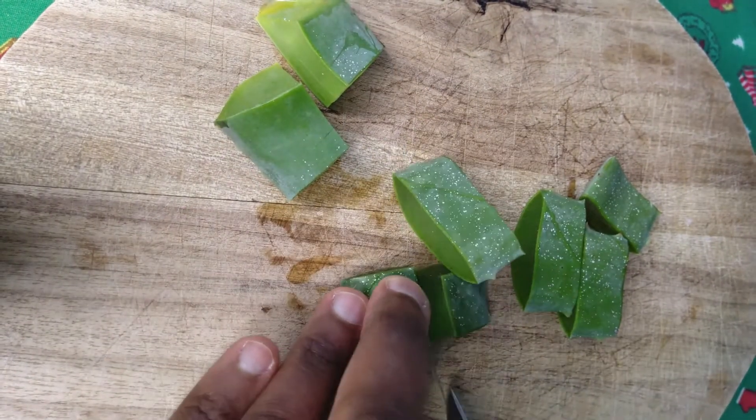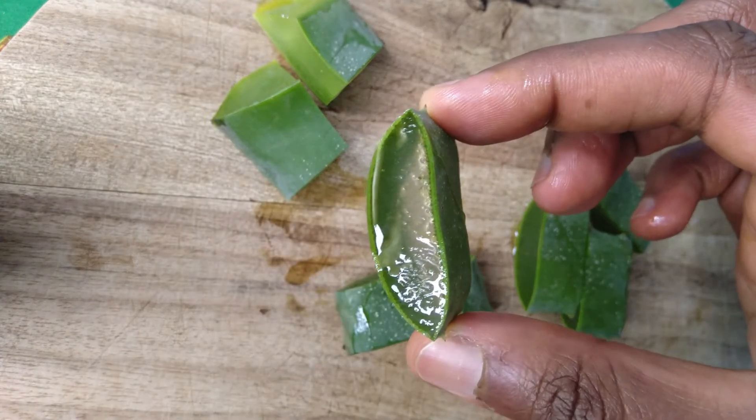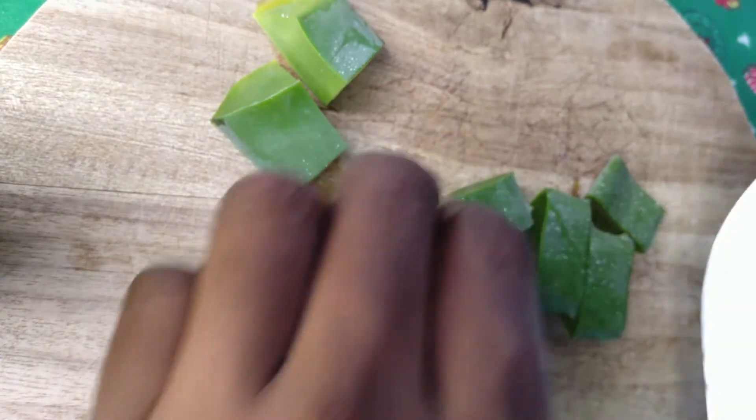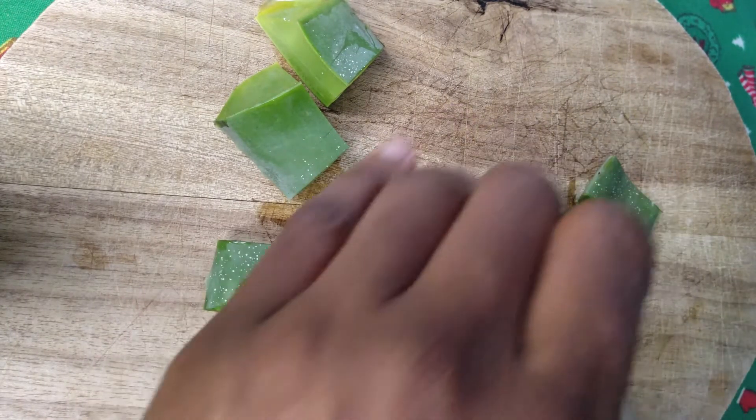I add the pieces of aloe vera to the pan and allow that to boil on low heat for 5 to 10 minutes. Usually the color of the aloe vera changes — that's when you know it's time to remove it.